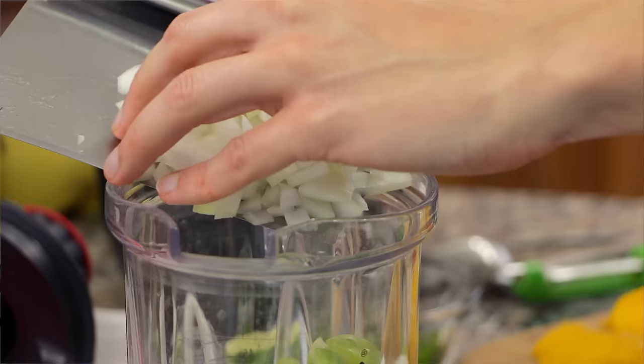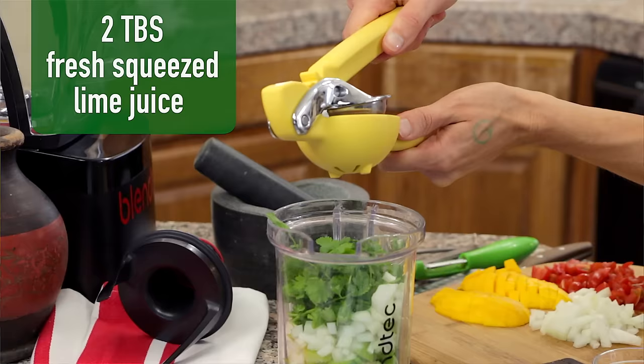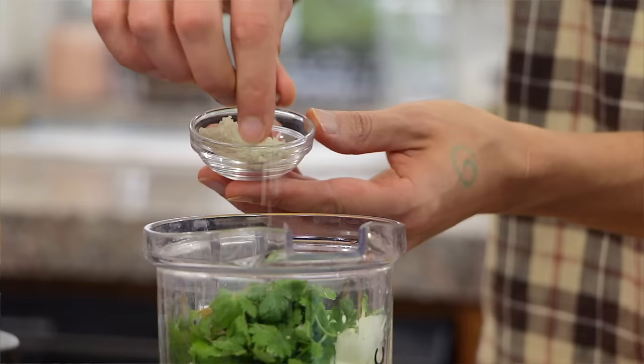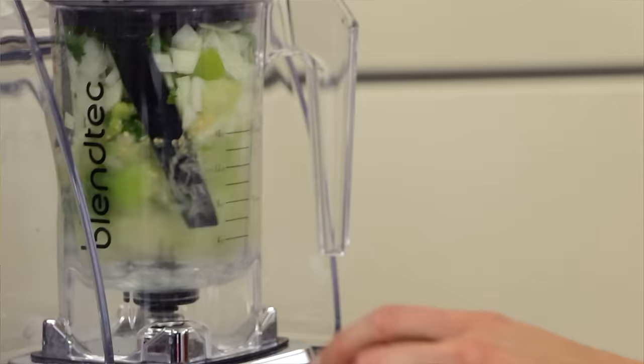Then add three-quarter cup of minced white onion, two whole cloves of garlic, two teaspoons of minced jalapeño pepper, a quarter cup of fresh cilantro, two tablespoons of fresh squeezed lime juice, half a teaspoon of ground cumin, and two big pinches of sea salt. Now it's time to process our salsa verde — you could just pulse it a few times to leave it on the chunky side, or blend for 20 to 30 seconds if you want it extra smooth.